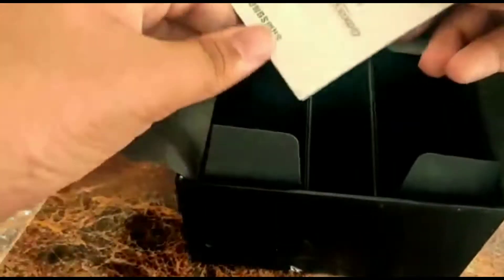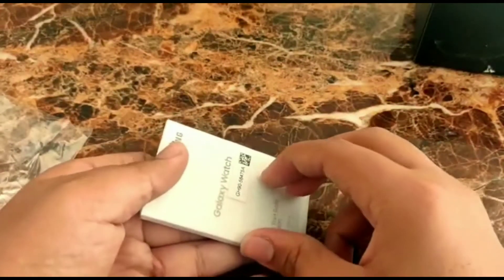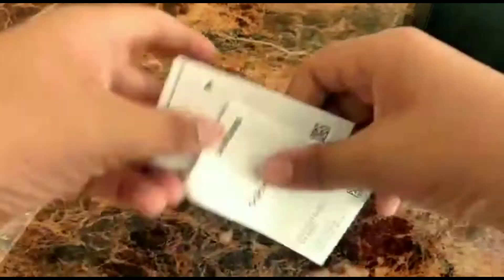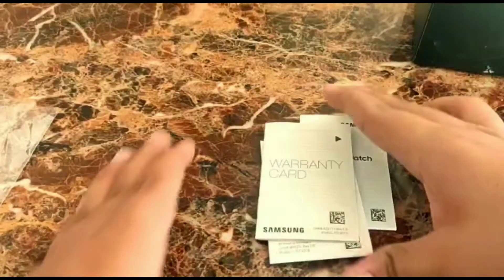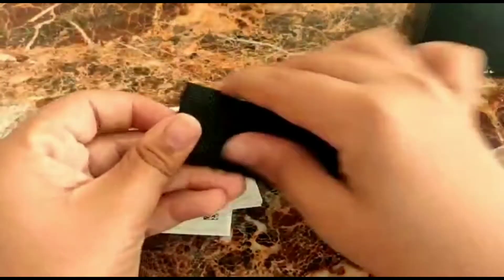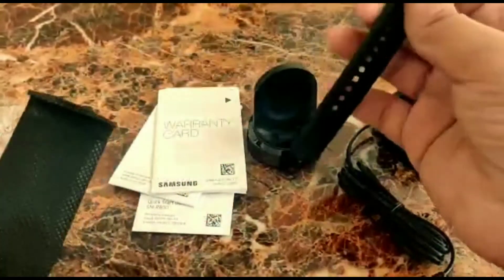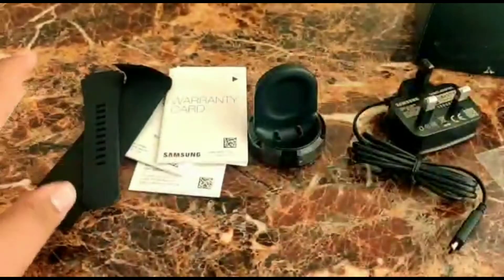There's also a quick guide, which is quite thick — really thick for a watch. This kind of guide only comes with high-class flagship premium products. We have the Galaxy Watch quick software guide, warranty card, etc. We don't need it right now so we'll keep it aside. So the inbox contents are: the wireless charger, the power brick, the setup guides, and the extra strap or band for smaller wrists.